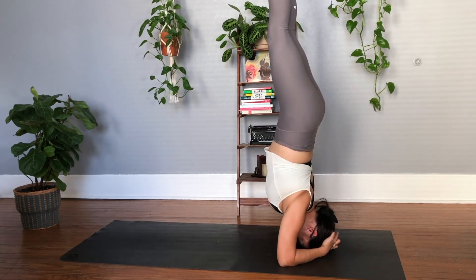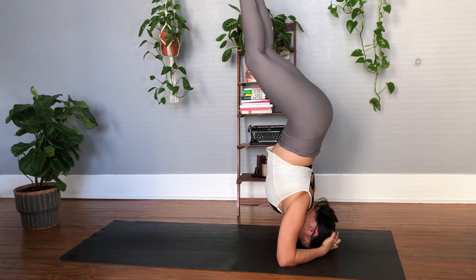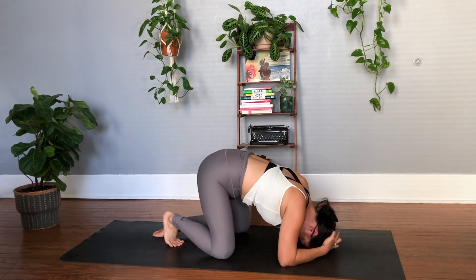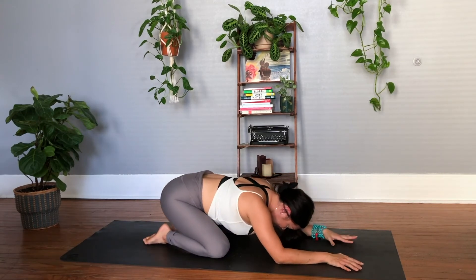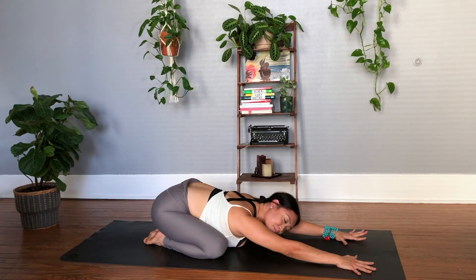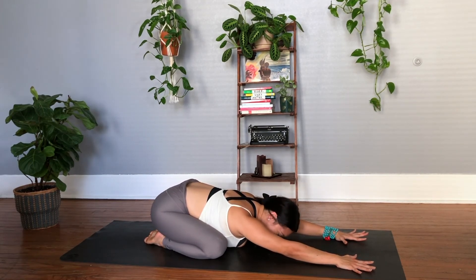Squeezing those thighs together to find stillness here. Navel in towards the spine. Find a little bit of stillness. And then when you're ready to safely come down, tuck the knees back into the chest. Find that counter stretch — maybe a child's pose. Be kind to yourself here.